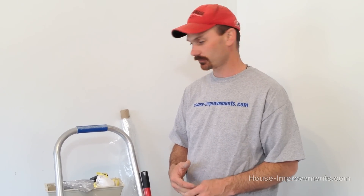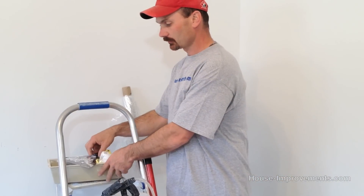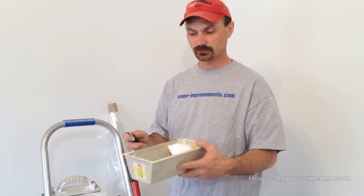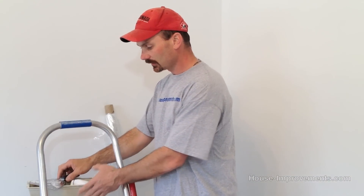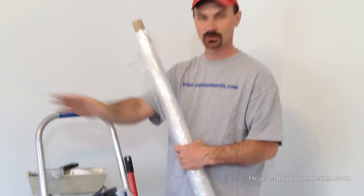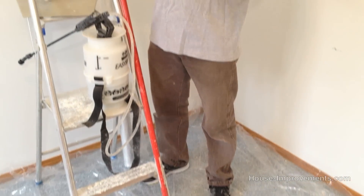The tools we need for this job are very simple — you probably have most of them in your garage or could borrow them from a neighbor. One of the first things you want to do is protect the floor and room you're working in. We bought some inexpensive utility plastic sheeting, covered the whole carpeted area with it, and we're simply going to scrape the ceiling right to the floor, then fold up the plastic and throw it away.